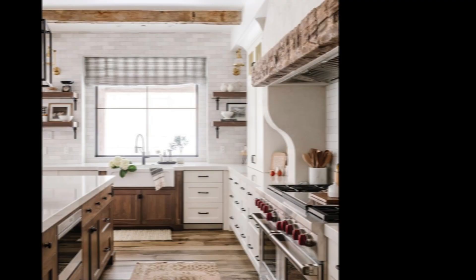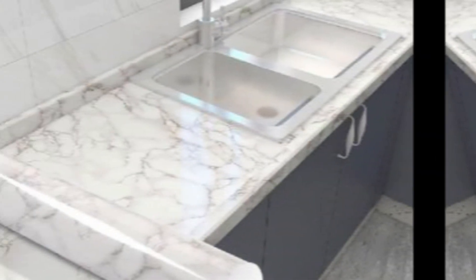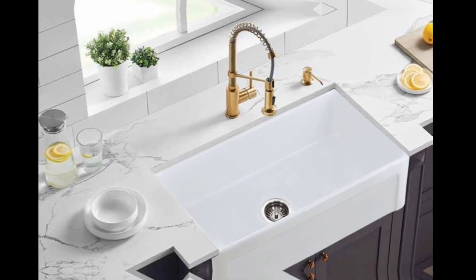Here are some additional tips. Consider the layout of your kitchen — a layout that allows plenty of natural light, like an open concept kitchen, is a great option. Use the right lighting; general lighting is important, but you also want task lighting in key areas such as above the stove.